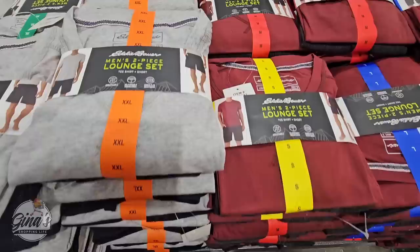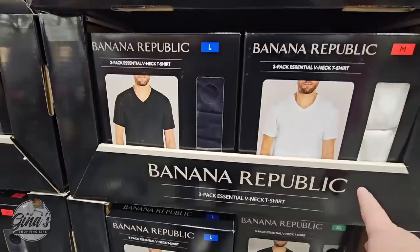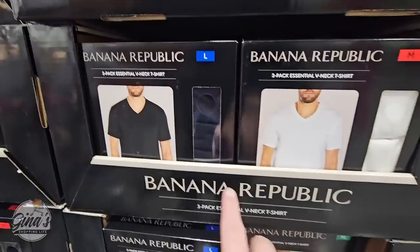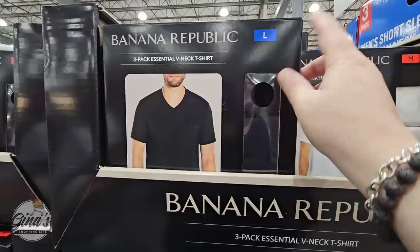This is actually another new item. My husband was really excited to find these — the three-pack of essential v-neck t-shirts by Banana Republic. In the boxes they do have a little hole so you can feel how soft they are, and they do feel really soft. Sizes range from medium, large, and X-large — those are the only three we can see in the store. These are $20 each.